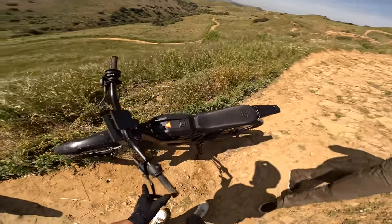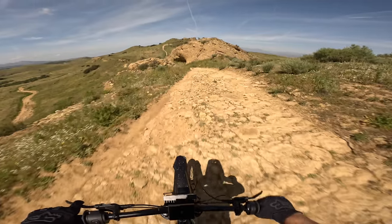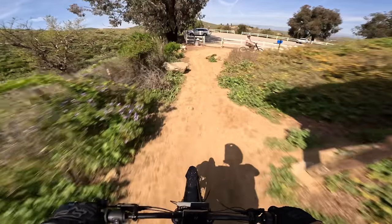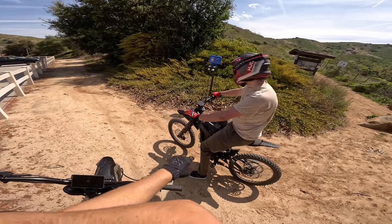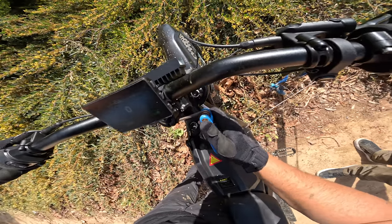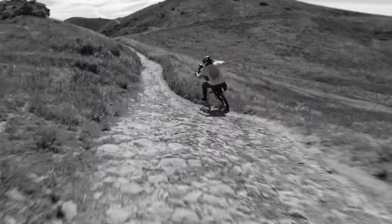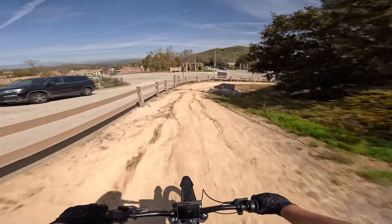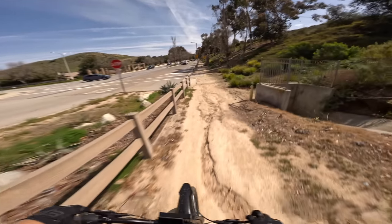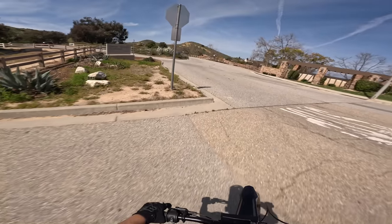All right, I'll jump on the 2.0. Yo, this thing is powerful — this actually feels stronger than the 1.0 I was riding. These bars are a little loose; we'll say this was why you fell. This is definitely more powerful than the 1.0. I take back what I said about the same tune — it feels smooth, but a lot more power, at least on the low end. It's kind of nice.